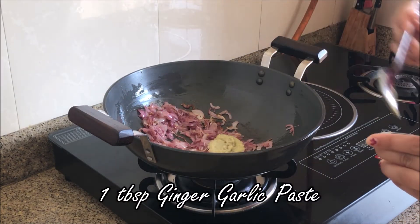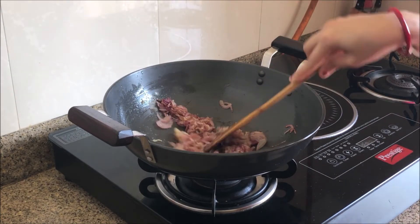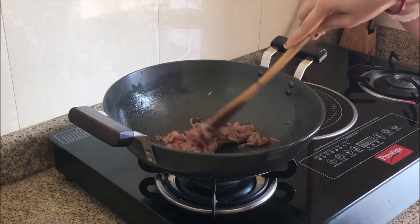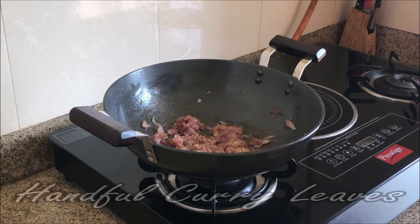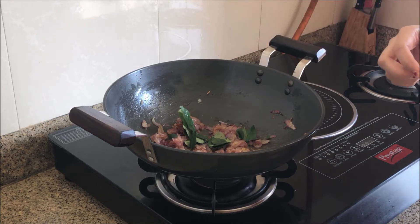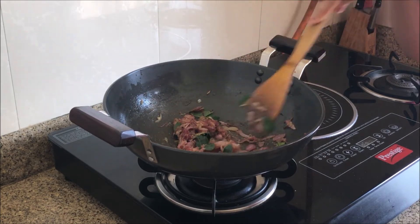Now add 1 tablespoon of ginger garlic paste. Fry the ginger garlic paste until the raw smell is gone. Now I am adding a handful of curry patta leaves. Curry patta must be used for this recipe, and curry patta is also good for our hair.